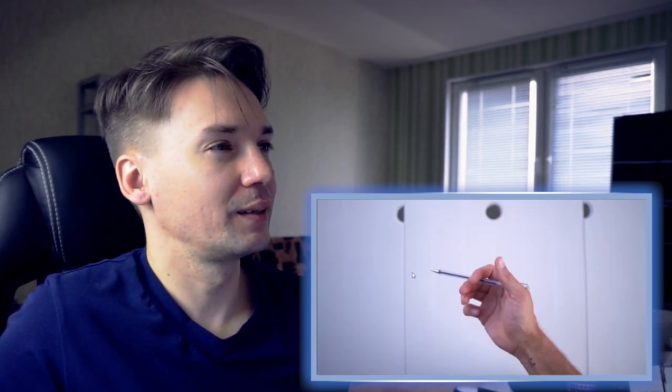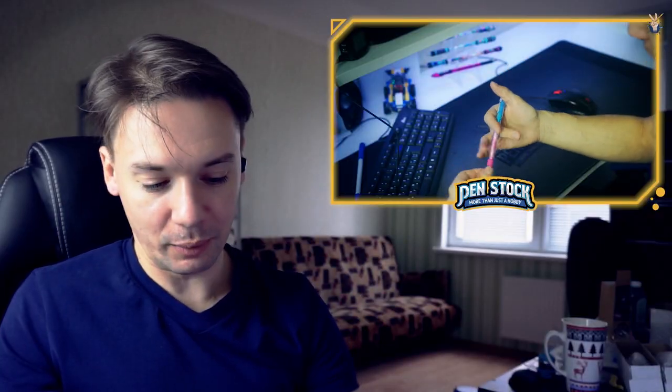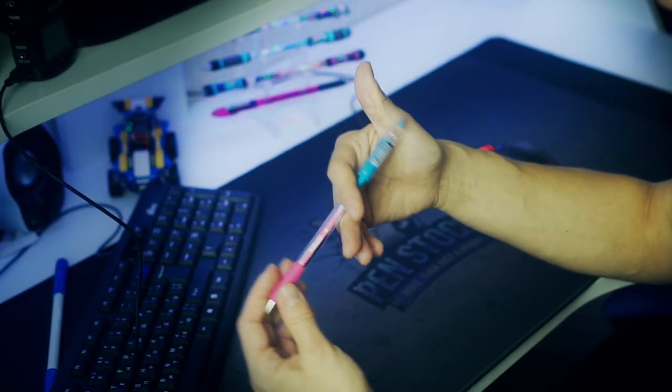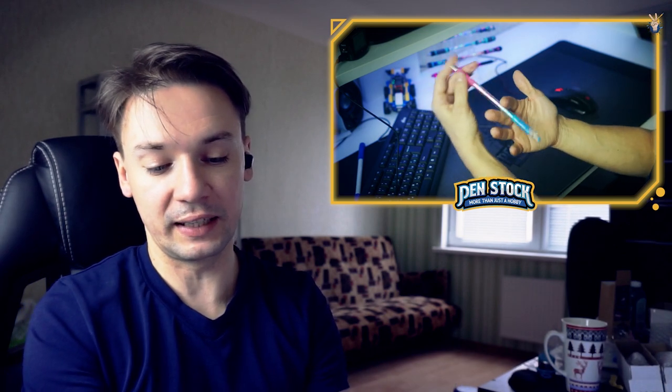He kept trying a lot, and then after about 45 minutes it simply clicked. He realized he was applying a lot of tension to the pen, causing the movement to be mechanic. But he understood that the more relaxed your fingers are, the more fluid the spin is going to be — that's a really nice note. I also recommend moving your bottom finger faster than your upper finger, while applying a little force with the upper finger. You can also use your left hand to practice charge.